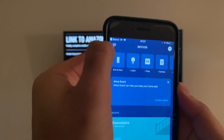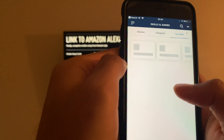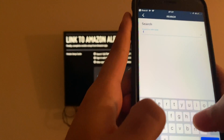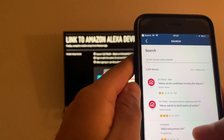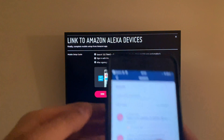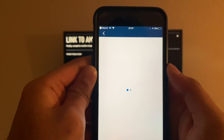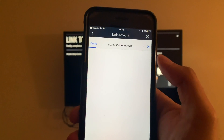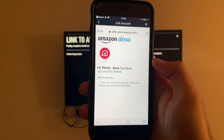Click the three dots up here, then go down to Skills and Games. Search for LG — there's a Basic and a Complete skill. According to this screen it says use the Basic one, so we'll use Basic. Click Enable to Use. It's gonna ask you to link your account — just link your account. Once you log in it says 'Successfully linked.'